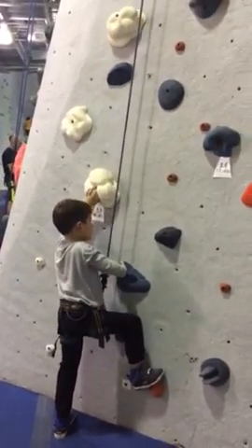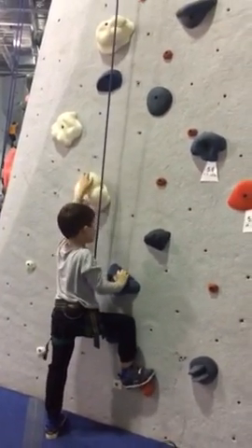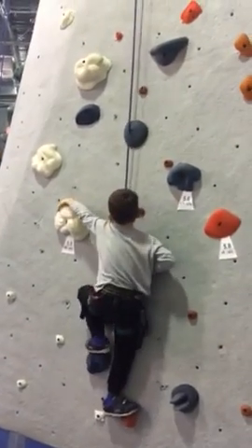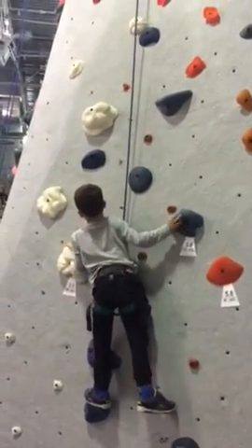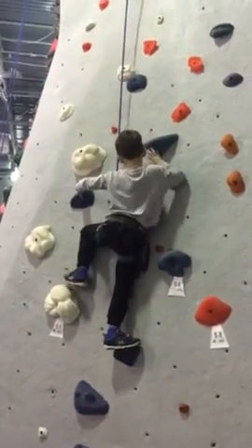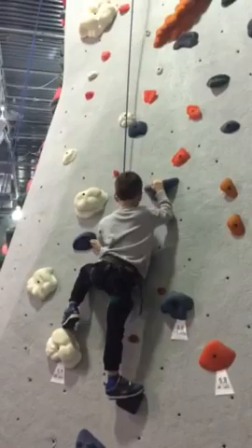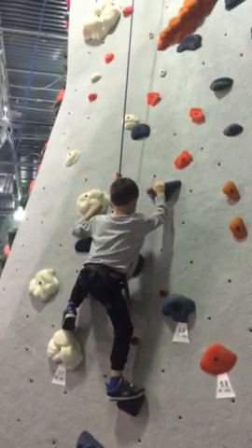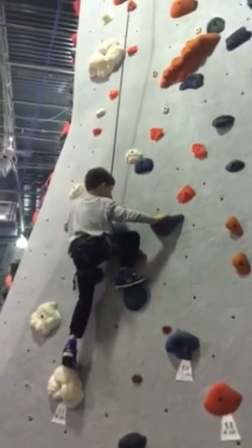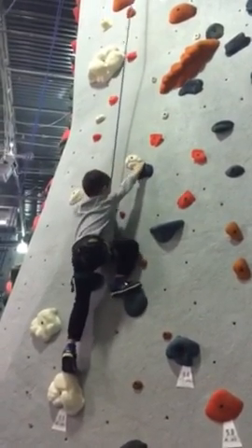I'm on. That's what we're here for. Good job. Oh, welcome. Mini NCAA World. Will you get back down to the bottom? All right, I got you. Start up.